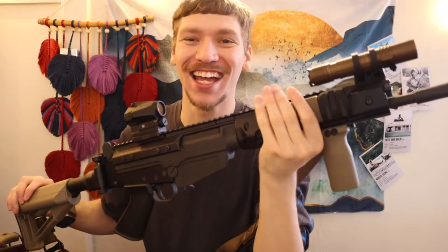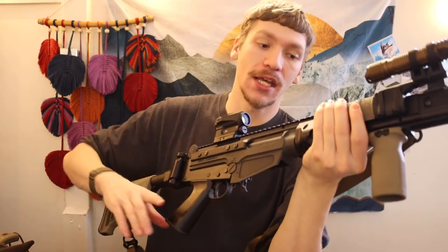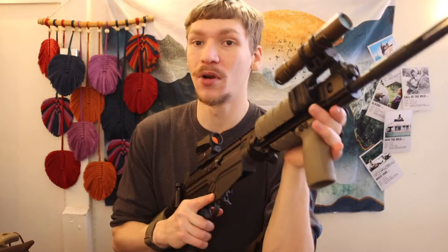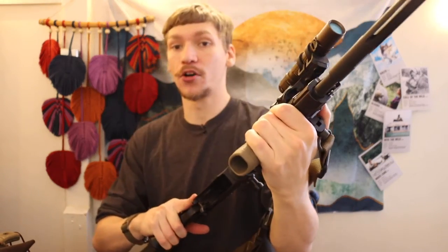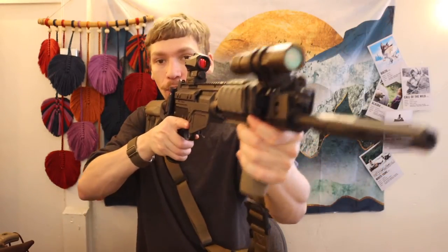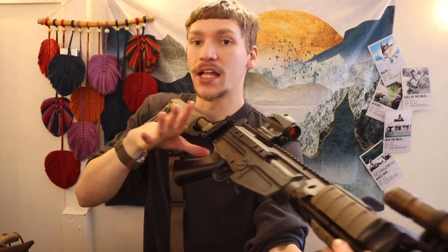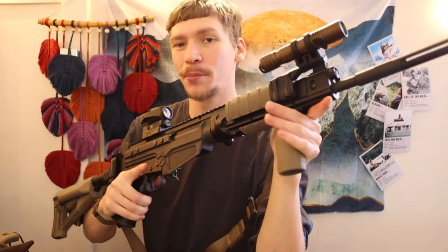Moving up to the quad rail — these definitely give the gun that M4A1 aesthetic. I have Magpul XT rail covers on here because quad rails are sharp and tend to rip up your hands and your environment. I put XT rail covers in the particularly high-touch spots. What I like about them is when you go for that modernized C-clamp grip, the XT padding adds extra rubberization and comfort while still allowing a good C-clamp. I also have a Magpul Picatinny rail RVG on this as well.